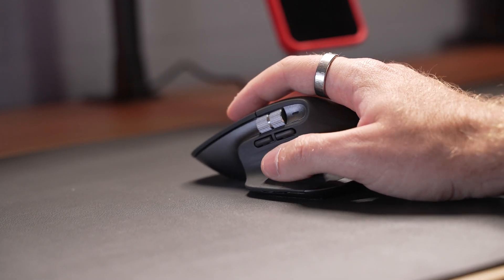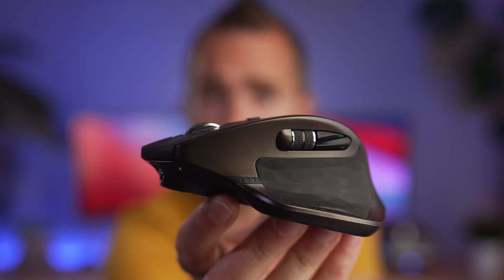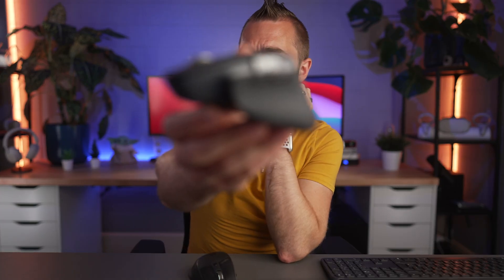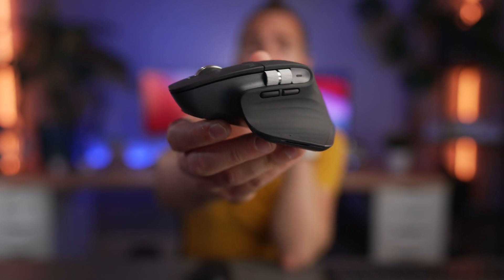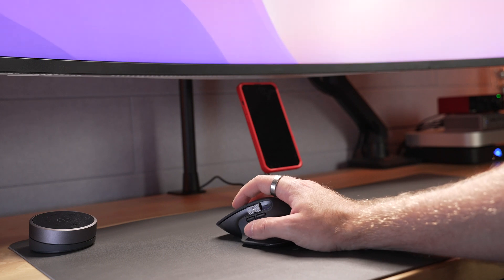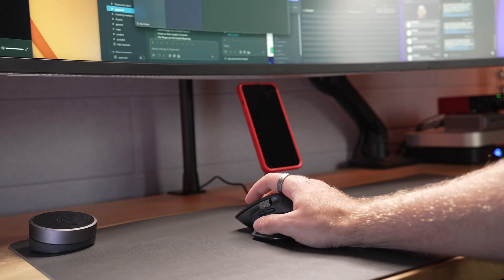You've got the same other buttons and functionality, though they have slightly moved them around. On the older MX Master, the back, forwards, and the scroll wheel are all side by side. Whereas on the MX Master 3 and 3S, you have them slightly separated — you've got the forward and back buttons first, and then above that is the scroll wheel, so you have to move your thumb up a bit further. The other thumb button I enjoy using daily to switch between spaces on my Mac Mini, and it works great for that.